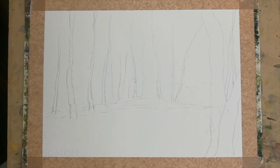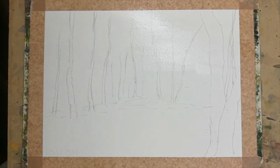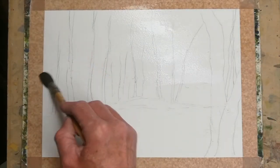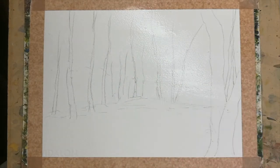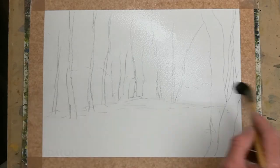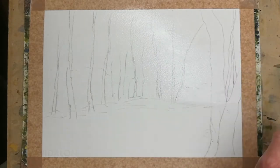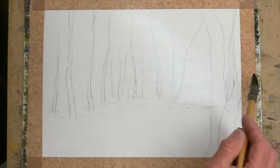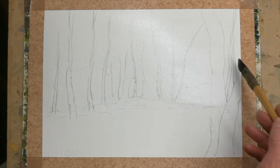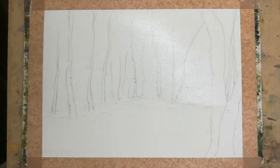I'm working on Canson 140 pound not watercolour paper. To start off I'm going to damp the sky right the way across — quite a normal process because I want a clean background. It's quite warm in the studio today. I was looking through some photographs and I saw this little gem and thought let's see what we can do and get a watercolour out of it. It doesn't have to be anything too elaborate, just to have a bit of fun with the colours.